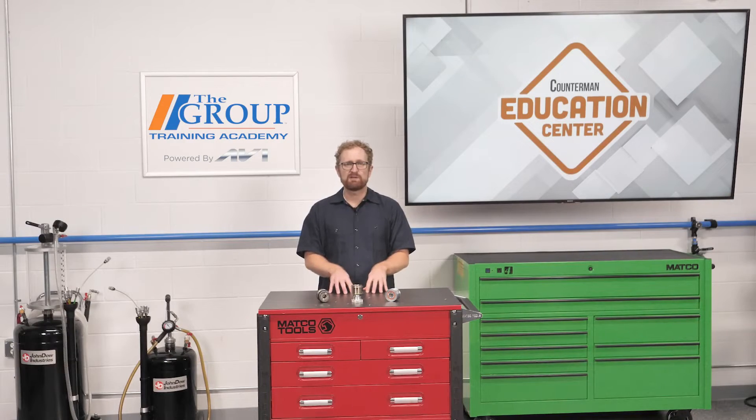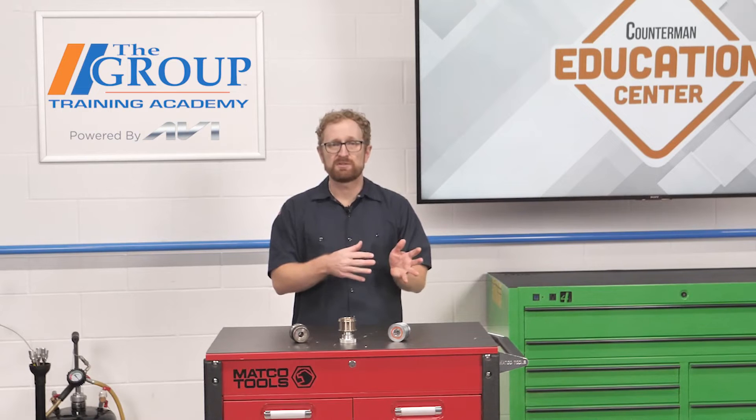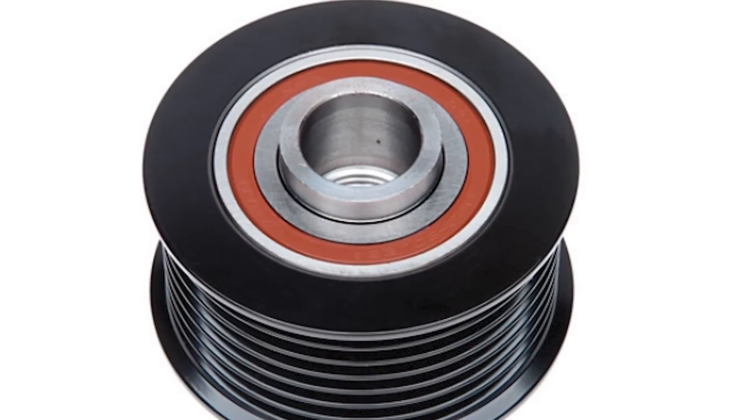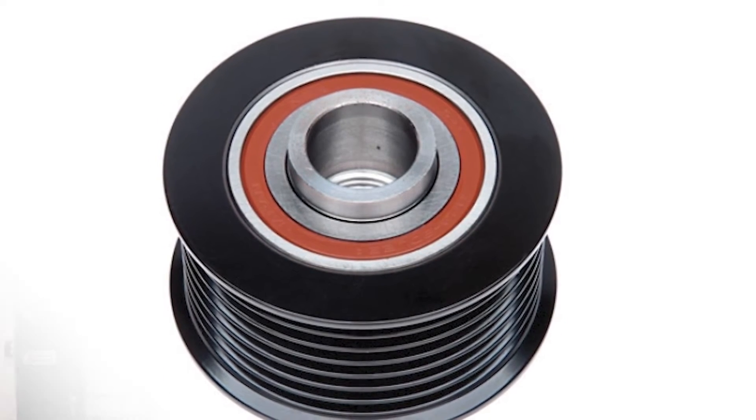So how do vehicle manufacturers manage this, especially when the system is using a higher amperage alternator? Well, in addition to the serpentine belt, the automatic belt tensioner, and a harmonic balancer, these systems also include a decoupler pulley attached to the alternator. In particular, we're seeing a type of decoupler pulley called the overrunning alternator decoupler pulley, or OAD, especially on four-cylinder vehicles.